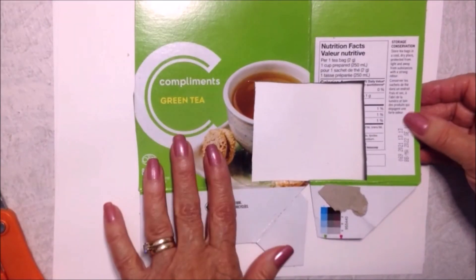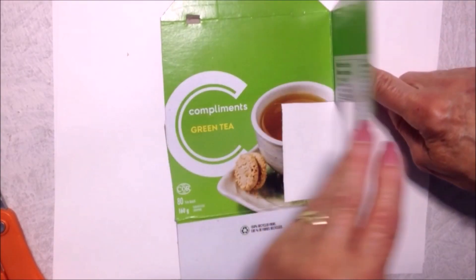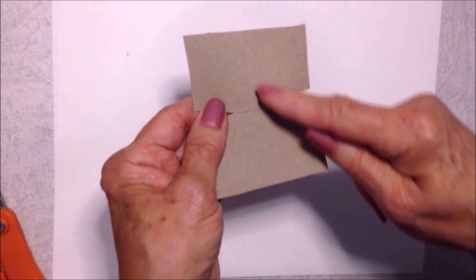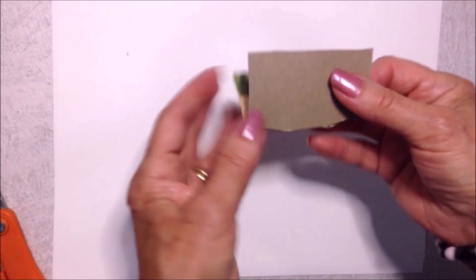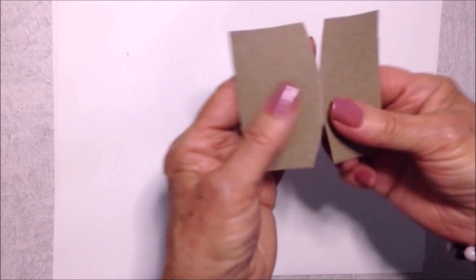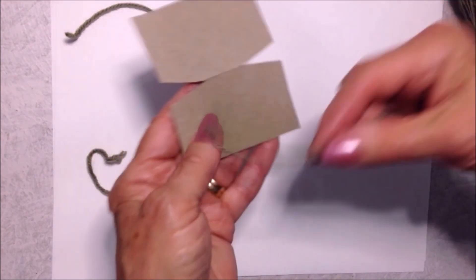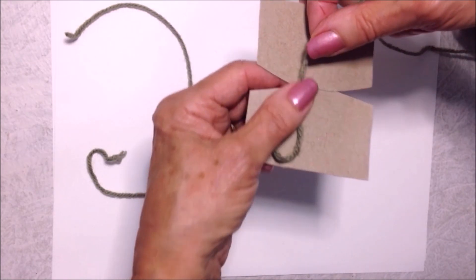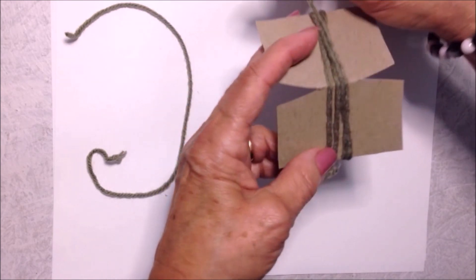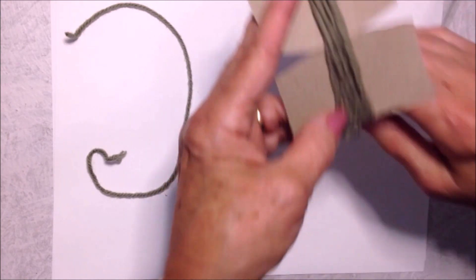To make a pom-pom, take some cereal box cardboard and fold it right on the actual fold of the flap, then cut out a square — this will be the size of your pom-pom. On the fold, cut two little grooves with your scissors. Cut a piece of yarn to tie the pom-pom in the center. Then take your yarn and wind it around approximately 100 times. You'll need approximately 20 yards of yarn to make a pom-pom.